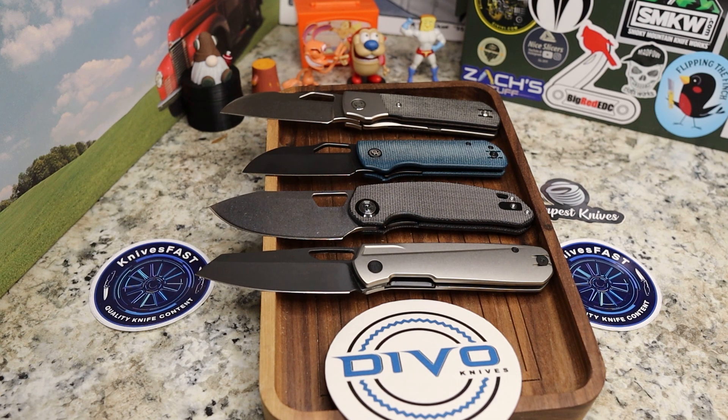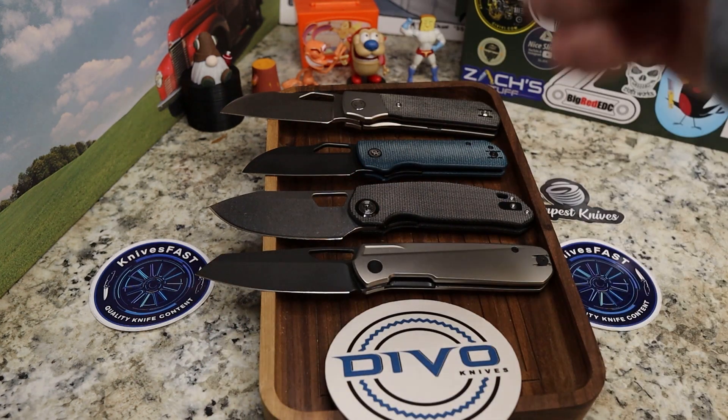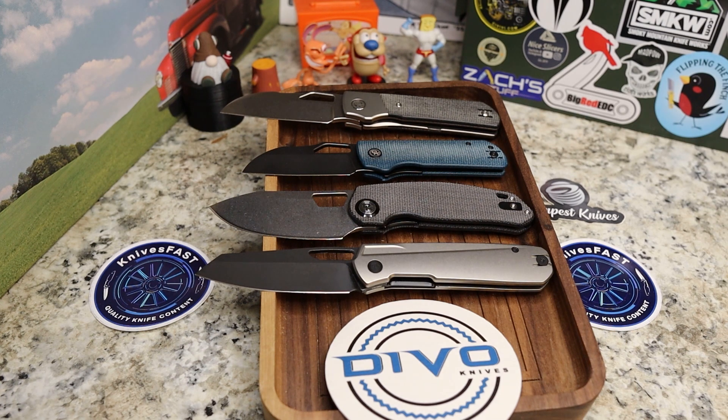What's your favorite on the table? Which ones do you have, and what are you looking forward to? Give me a thumbs up, leave a comment down below, and thanks for watching the Knives Fast channel.